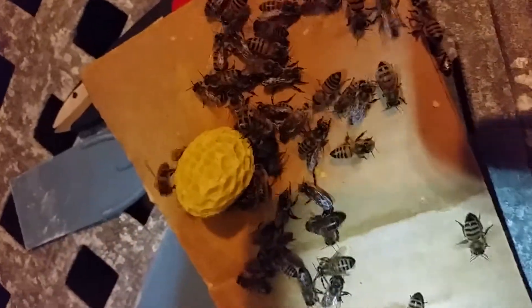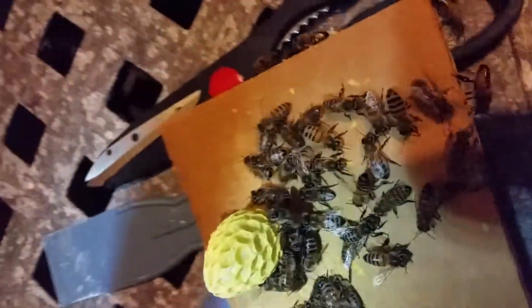And that's the hive I'm going to transfer it into. We've already got a little bit of honeycomb going here. Isn't that cute?